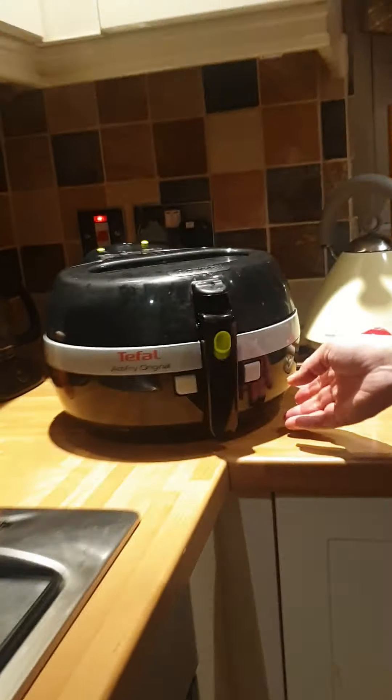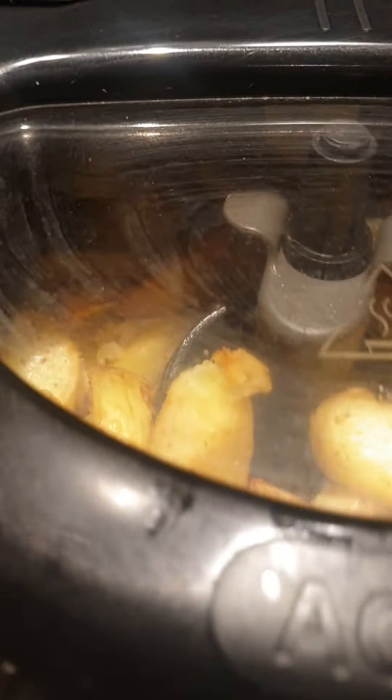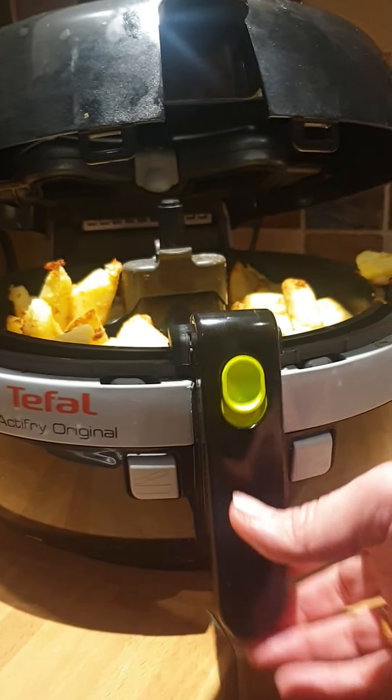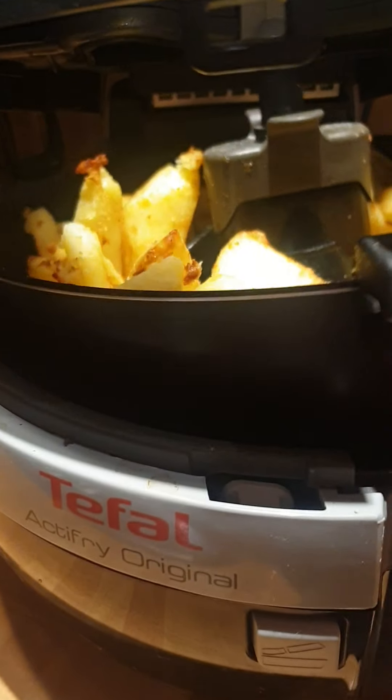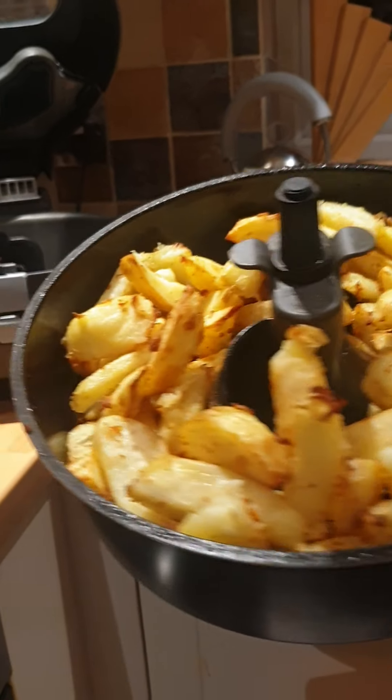Now we're going to get the chips — I think they're cooked. As you can see, have a quick look at the top. They look absolutely stunning. Just before they were cooked I put a little bit of salt in. There are our chips — one's escaped! As you can see they look absolutely delicious and they taste as good as they look. Now I'm just going to put them with our wrap.